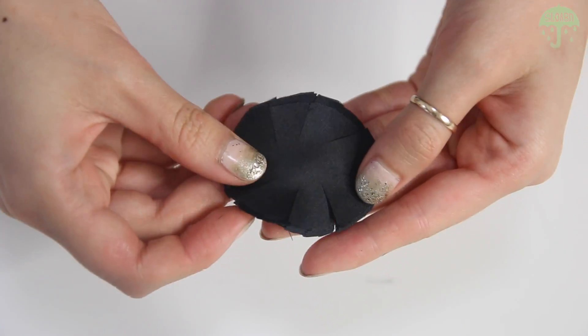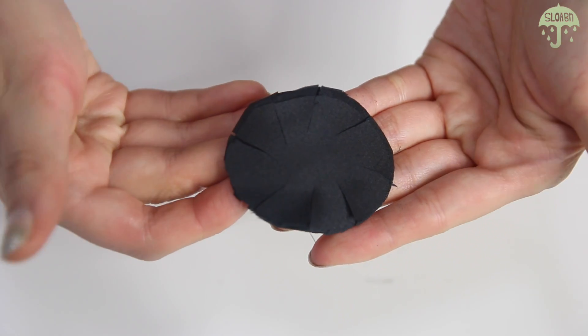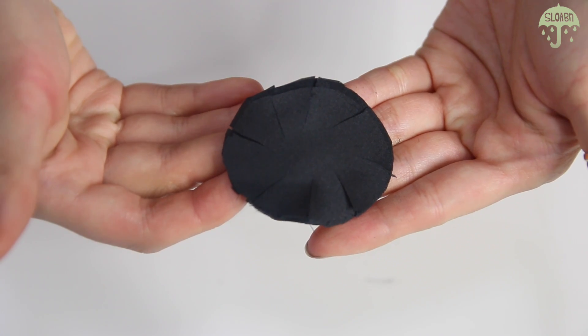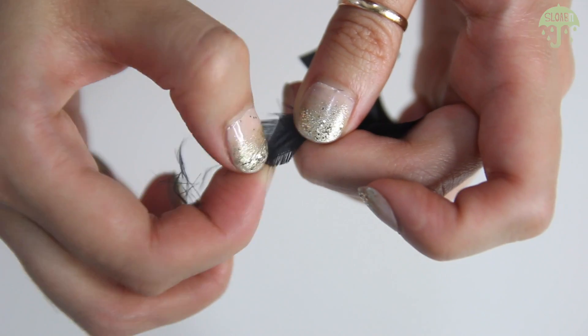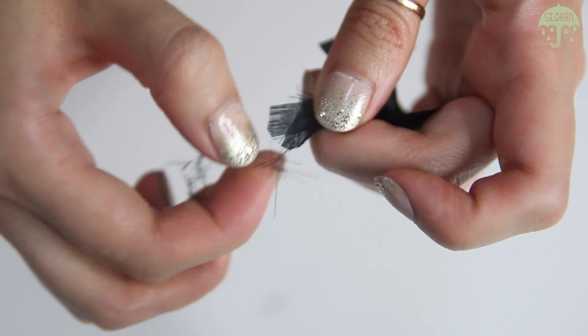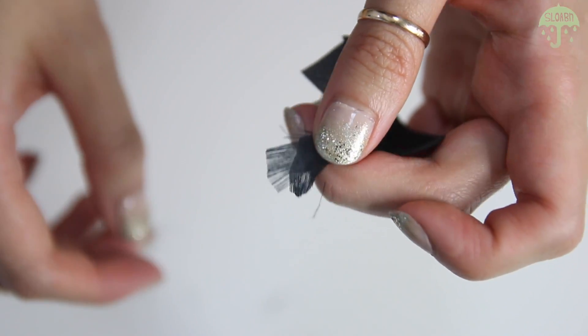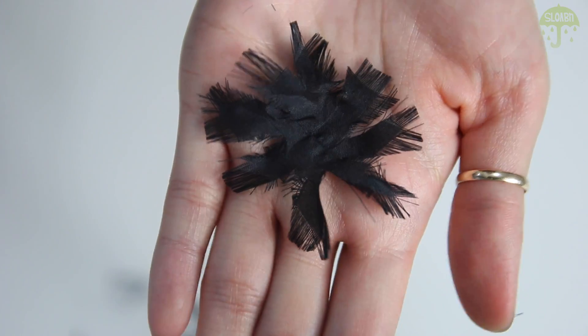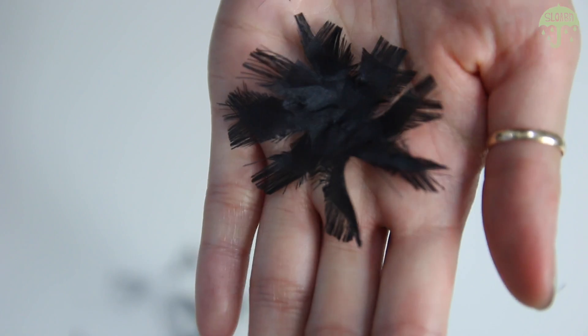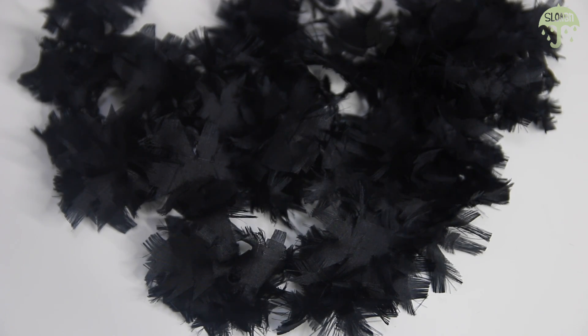You can leave it like this, but I really love the shredded look. Just grab one petal, pull, and this will pull out a few threads leaving it frizzy and distressed looking — I absolutely love the way it turns out. It does seem a little tedious, but I truly love this kind of detailed work and I feel really relaxed when I do it.